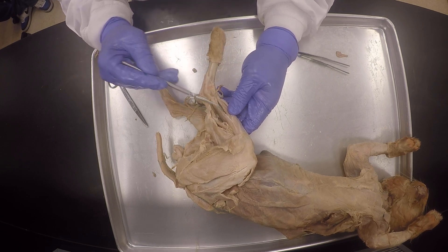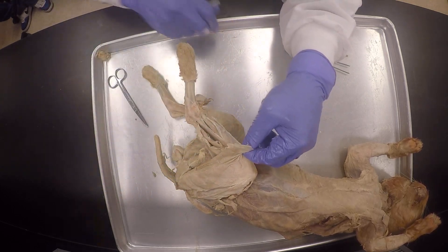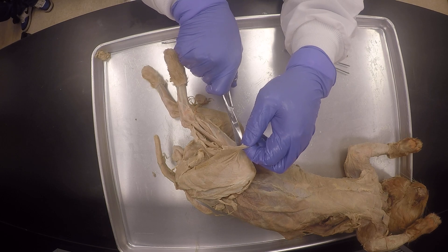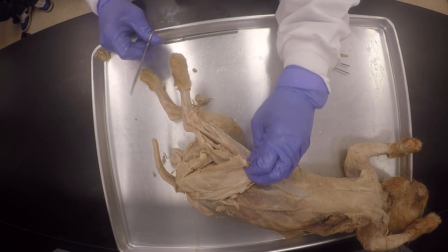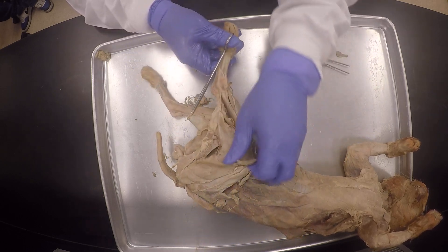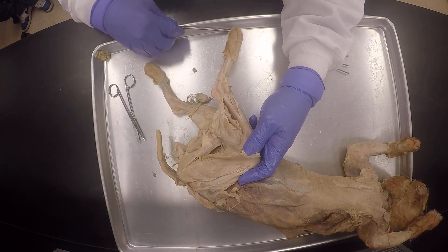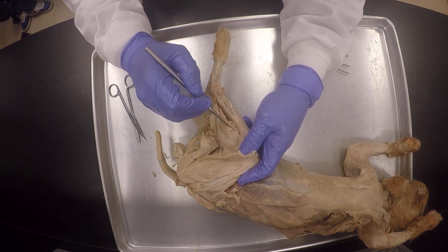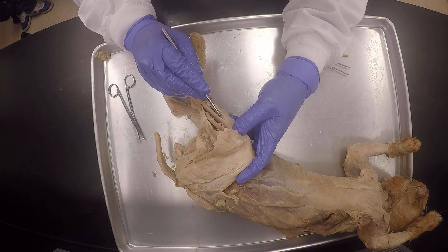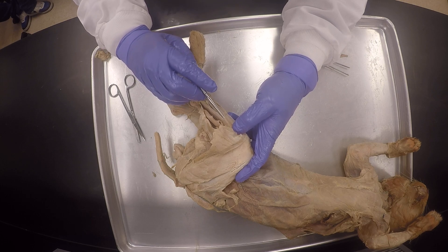So we get here — gastrocnemius, gastrocnemius. So I'm going to pull it off. So this is obviously the biceps femoris from the hamstrings. And then here is the gastrocnemius. And there's the soleus, nicely separated. And there's the peroneus longus, peroneus longus. You've got to be real careful now when you do this.